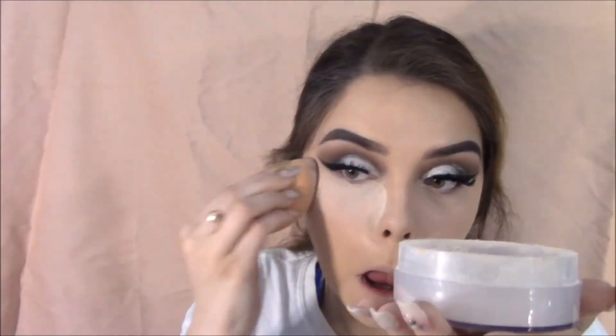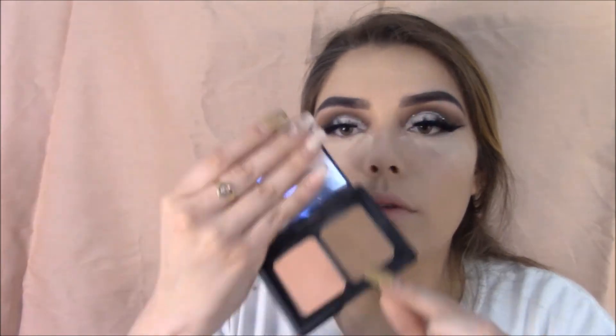Once again, setting everything — even my under eyes, my whole face basically — so everything can just be set in place. Using my e.l.f. Duo and St. Lucia for contouring that darker brown shade.